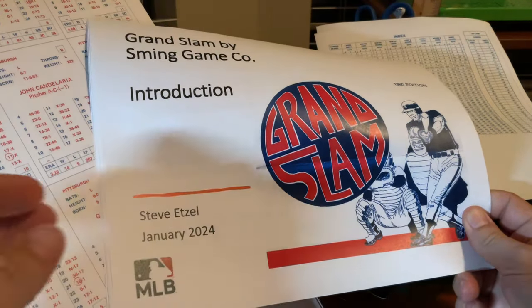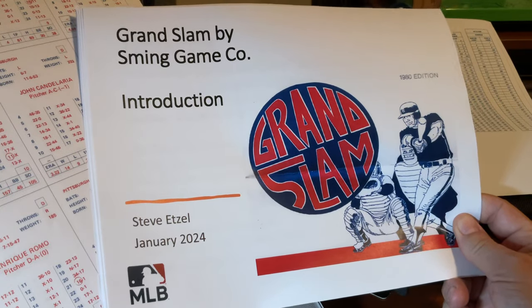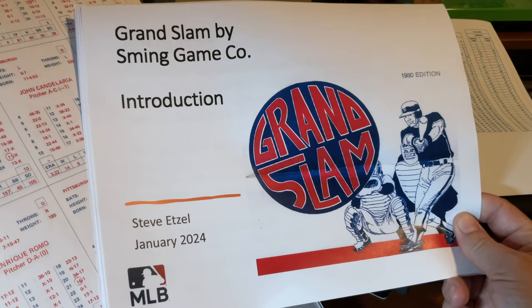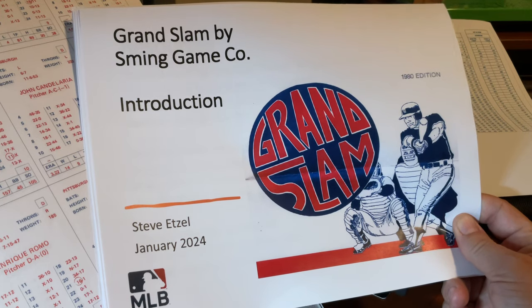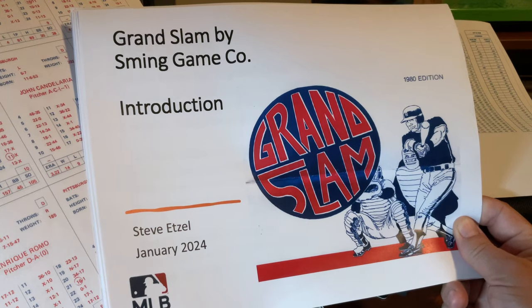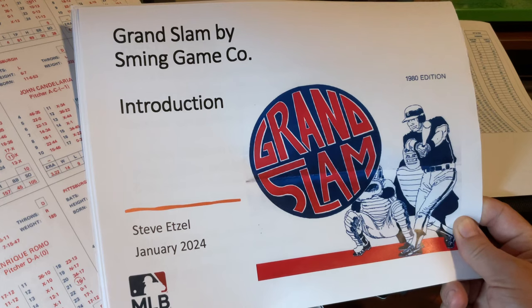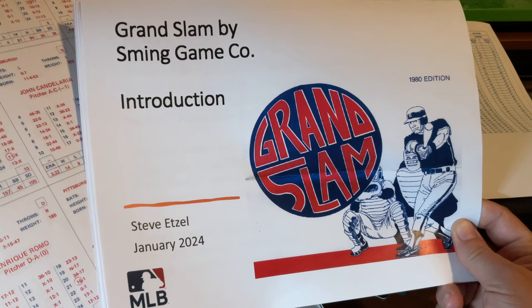Hello, everyone. Thanks for joining me for another Tabletop Baseball video. I'm recording from my wife's craft room here, so yet a new location for my videos. Tonight, I am going to provide an introduction to another vintage Tabletop Baseball game called Grand Slam. It was created by the Sming Game Company and it was released in 1980.